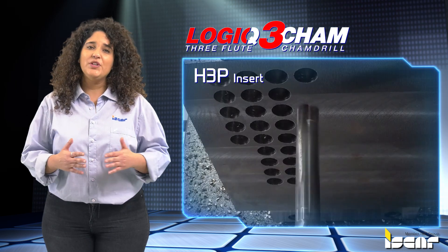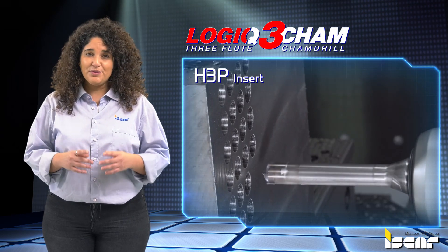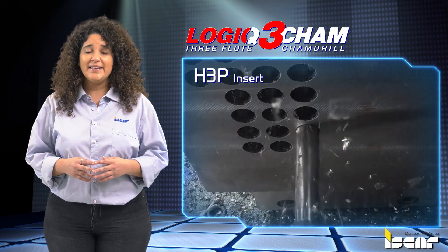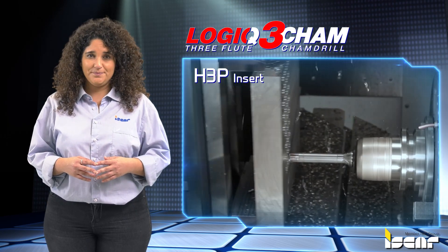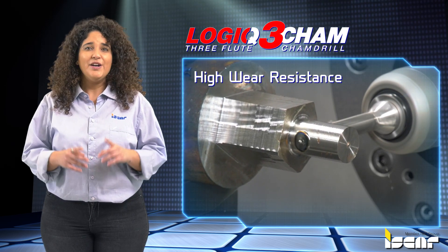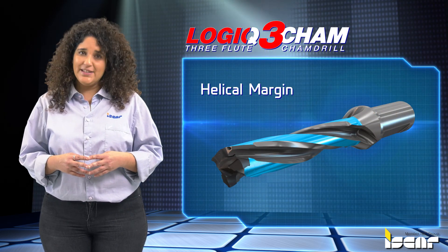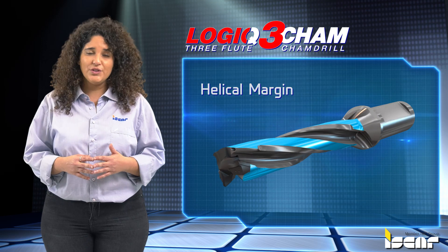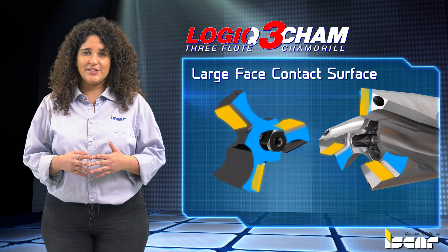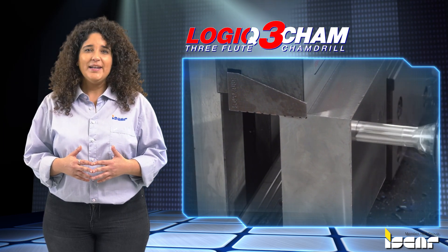The Logic 3 Cam drill body carrying an H3P head is based on a variable flute helix angle principle. This provides a durable body structure to resist high axial load and improve the dynamic rigidity of the body. The body is made from a high-grade tool steel with superior hardness for high wear resistance. A helical margin prevents chip adhesion between the body and the drilled hole.